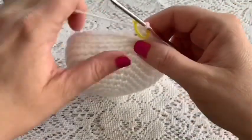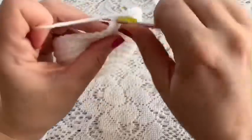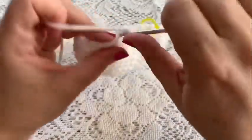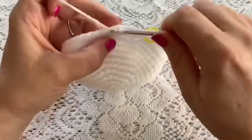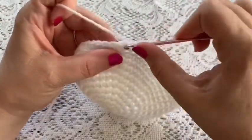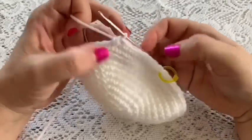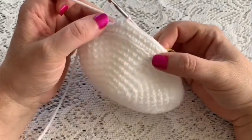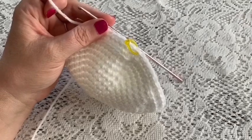For round 13 we're going to do a repeating sequence of seven single crochet followed by one decrease. Here's one, two, three, four, five, six, seven, and now you'll do one decrease: go into the stitch, bring up your loop, go into the following stitch, bring up a loop, grab your yarn and pull through all three loops — that is your decrease. Repeat seven single crochet, one decrease all the way around for 48 stitches.